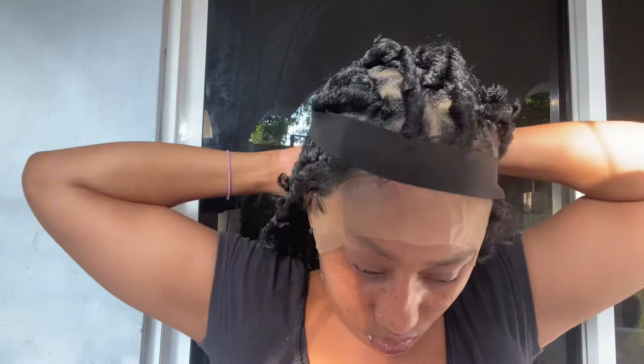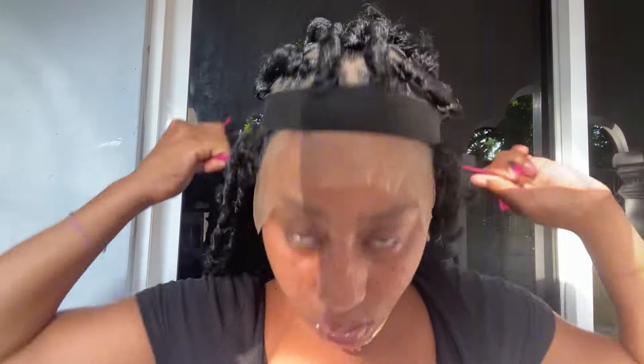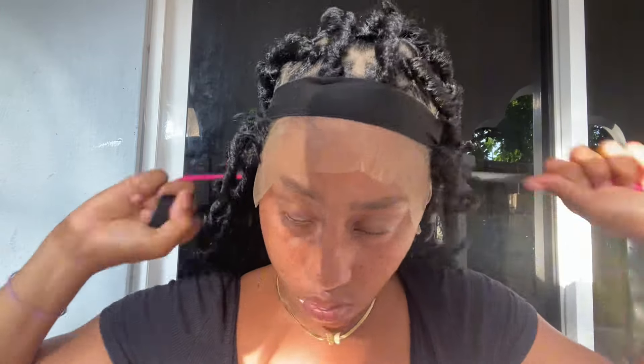Guys, look at me. Alright, so I'm going to make it melt into my skin.